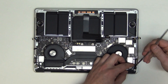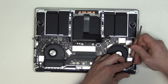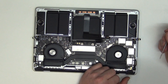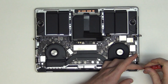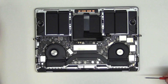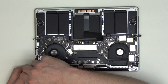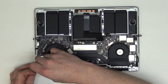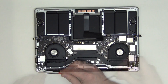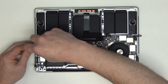Using a flat tool, gently lift up on the power button cable. Next, remove the T3 screws and take out the clutch covers. You will then need to take out the T5 screws and the T3 screws from the logic board.